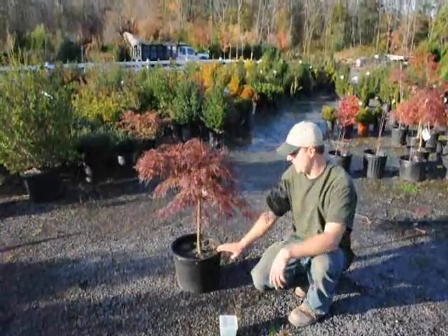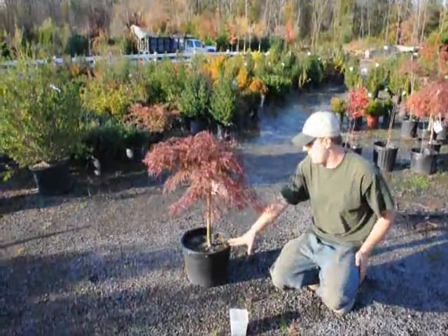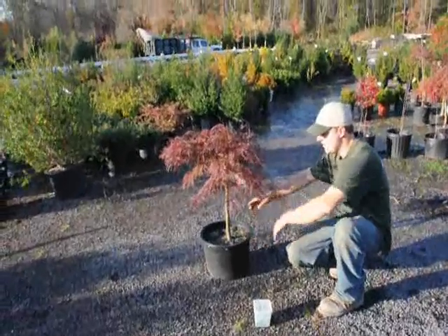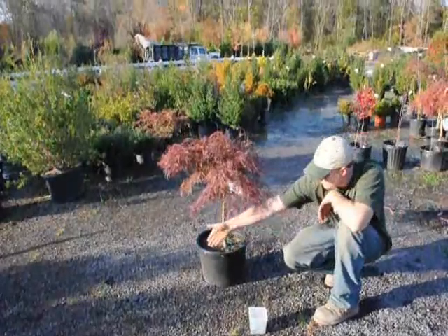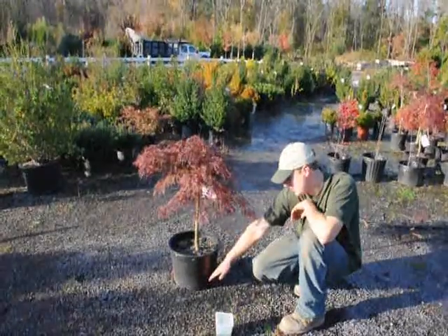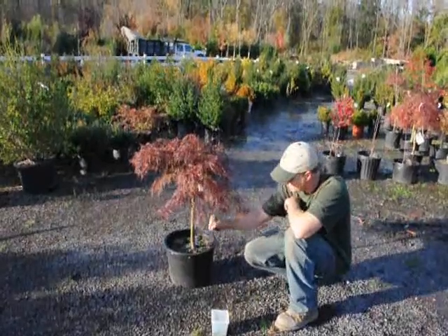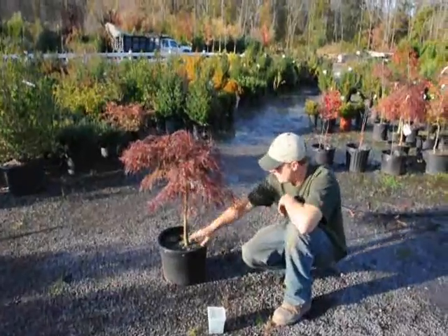Now let's talk about how to plant these. When you plant them, make sure that when you dig the hole out, you dig it just a little bit wider than the pot itself, so that when you set the pot into the ground there's a good gap between it and you can fill in the dirt between the plant and the surrounding soil. Make sure there are no air pockets, but don't compact the soil. Just use your shovel to work the soil into the ground, getting rid of all the air pockets. After that, give it some water so it settles nicely.